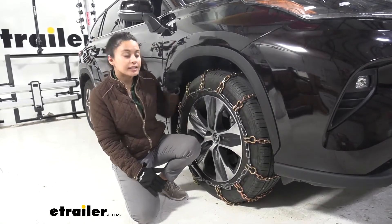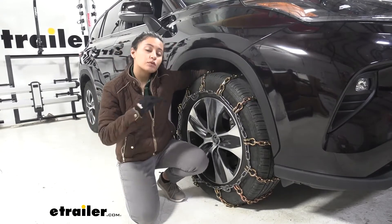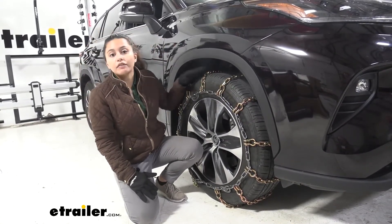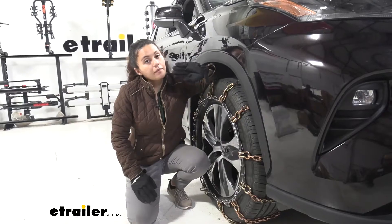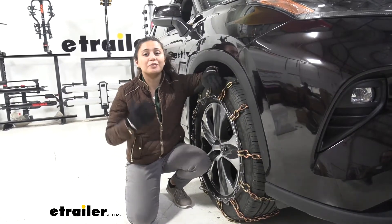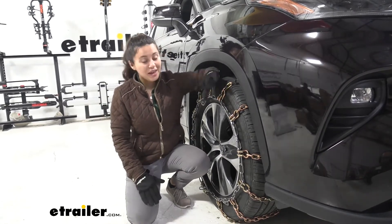Now, these are not Class S compatible, meaning if you have limited wheel clearance, this will not be the best option for you. But here on our Highlander, we have enough wheel clearance so we can take advantage of the grip and traction that these chains have. The maximum speed rating for these chains is 30 miles per hour, but if you do have extreme weather conditions like snow and ice, please don't be driving faster than that anyways.